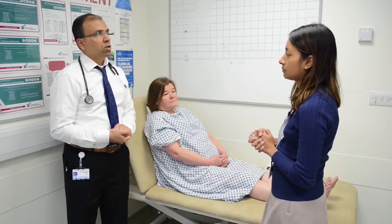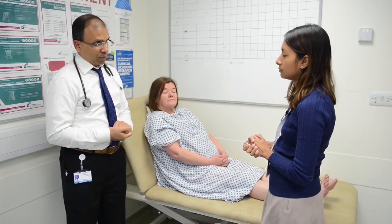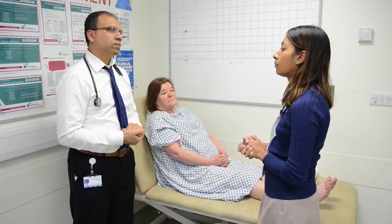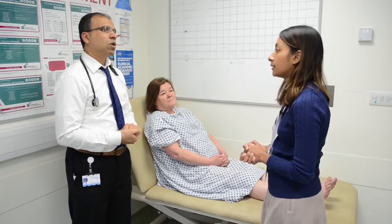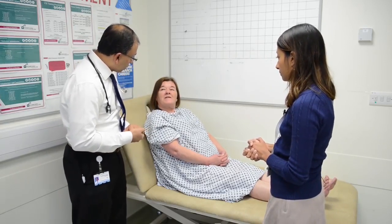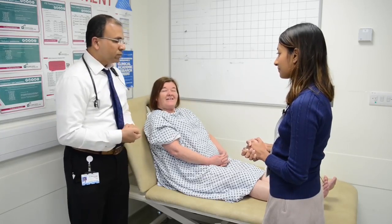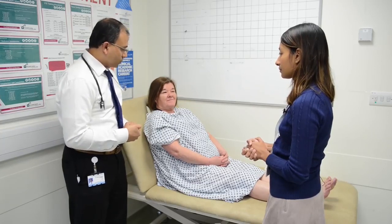You said she has a distal predominantly sensory polyneuropathy — what do you think is the most likely cause in this particular patient? Tell me just one cause. Most likely cause would probably be diabetic polyneuropathy. The examiner confirms this by asking the patient, who reveals she has had diabetes for about 20 years and does not manage her sugar levels well, eating a lot of sweet things.